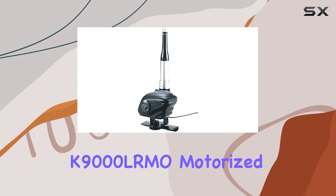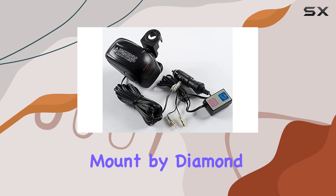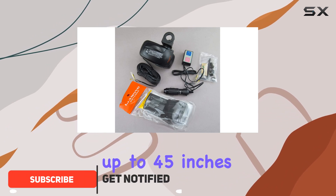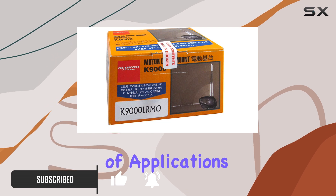Today, we're taking a closer look at the K9000 LRMO Motorized Luggage Rack Mount by Diamond Antenna. Designed for versatility and ease of use, this mount accepts antennas up to 45 inches in length, making it suitable for a wide range of applications.